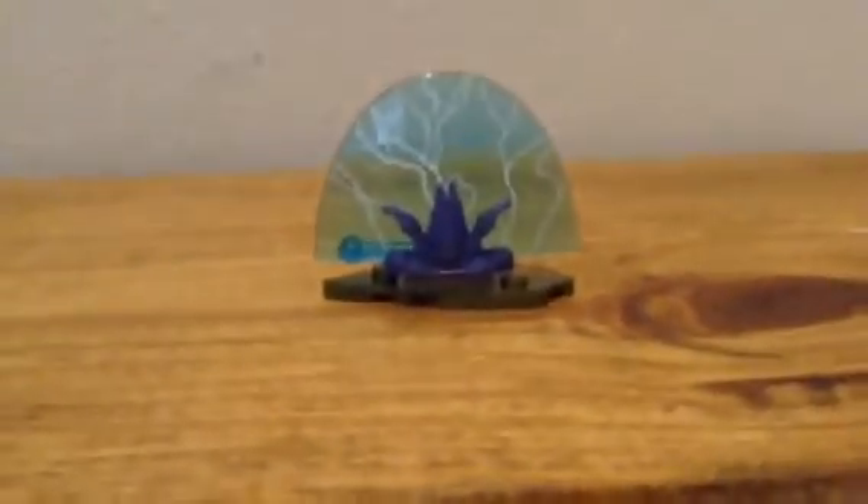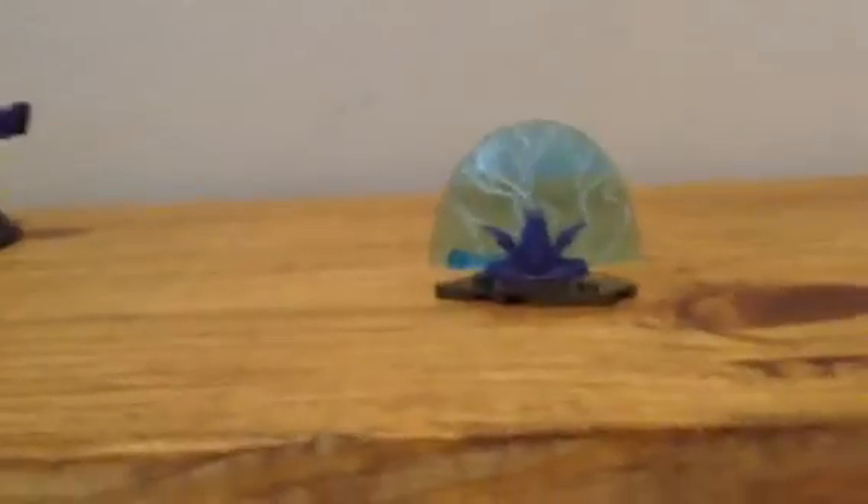Now I'm going to show you the two terrain pieces — or I call them terrain pieces, you can call them whatever you want. First off we have this energy protection shield. It's pretty simple.